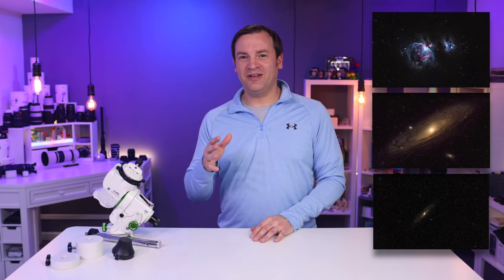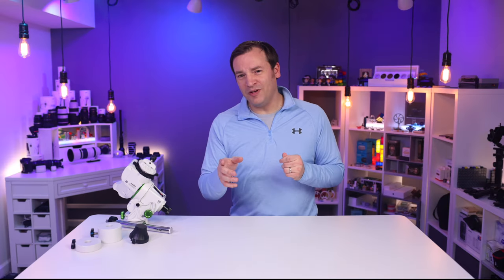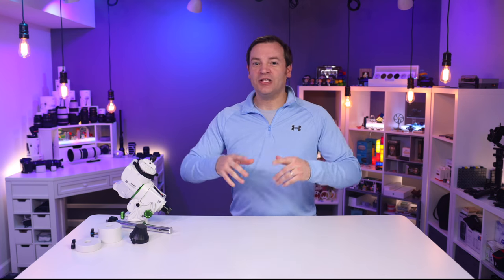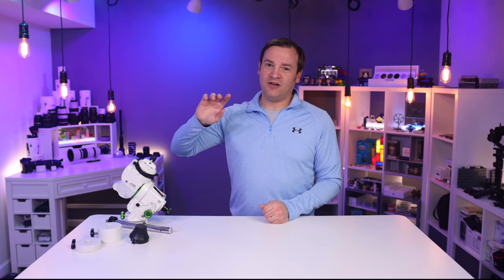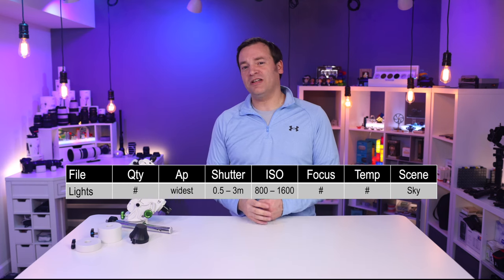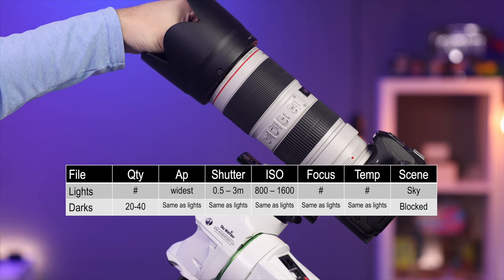Now I want to give you a whirlwind overview of the calibration files and processing so you know what you're getting into for images like these. This can seem overwhelming, but if you follow the process it's pretty simple. First, capture RAWs — you'll be capturing what are called the lights, meaning images looking at the stars. Collect a number of those. Next, collect what are called the darks: put your lens cap on, keep all settings the same, and save them to a new folder. You'll want at least 20 of those.